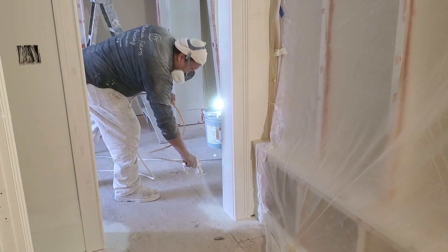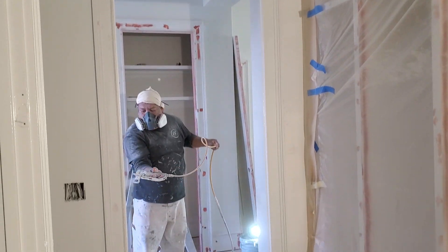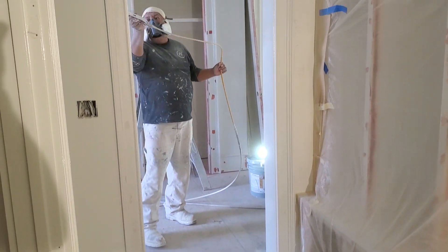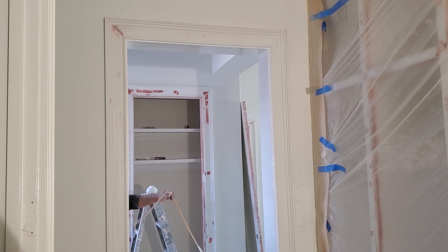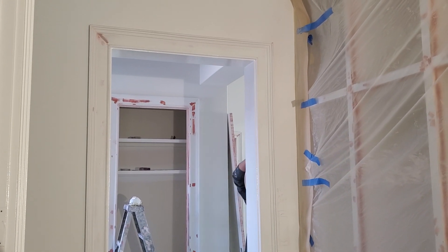You can definitely see the advantage to hiring a professional. He's got a good touch — knows exactly when to lay it off, when to keep it on. This is kind of our typical day at work. Nice spray day, loading it up.